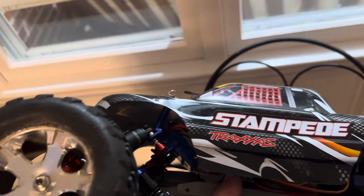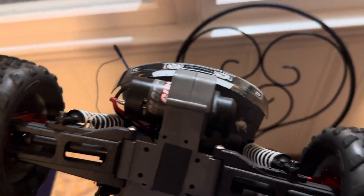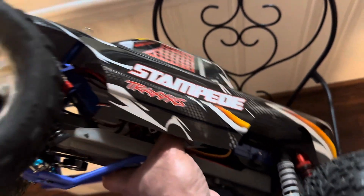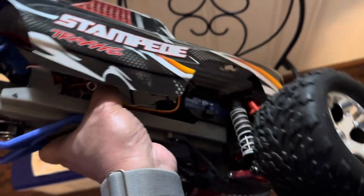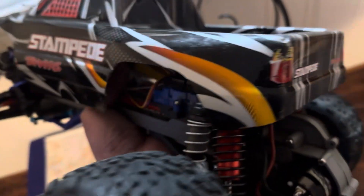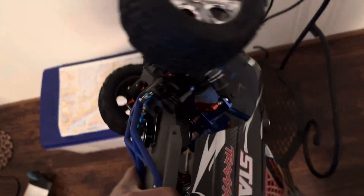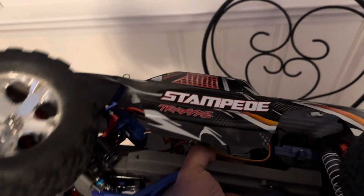So that's my converted two-wheel Traxxas Stampede to a four-wheel Traxxas Stampede with twin motors. I have to say it drives pretty awesome — it has loads of power and amazing stability. It doesn't go flipping, the grip is really good, the turn radius is a little more than I'd like, but it really handles well and the suspension is just amazing. That's the rear and this here is the front.